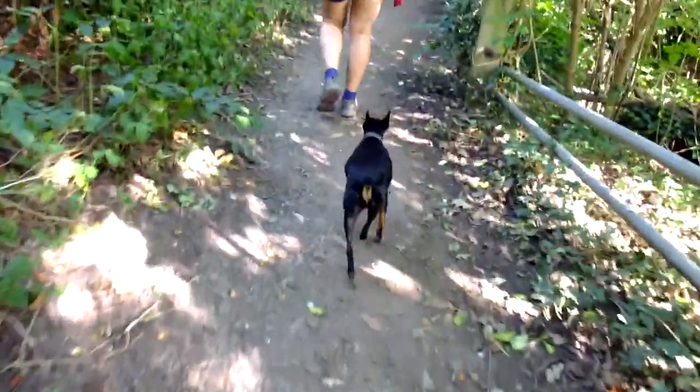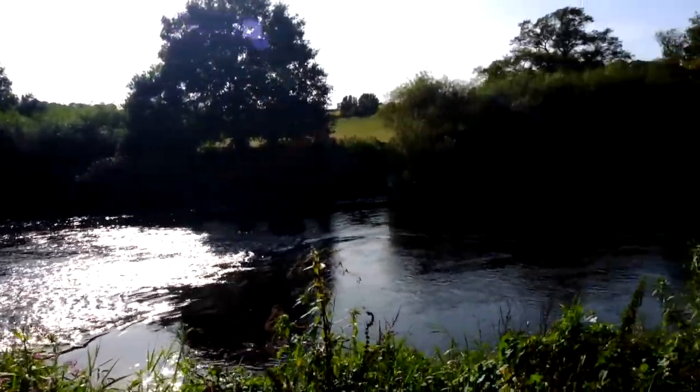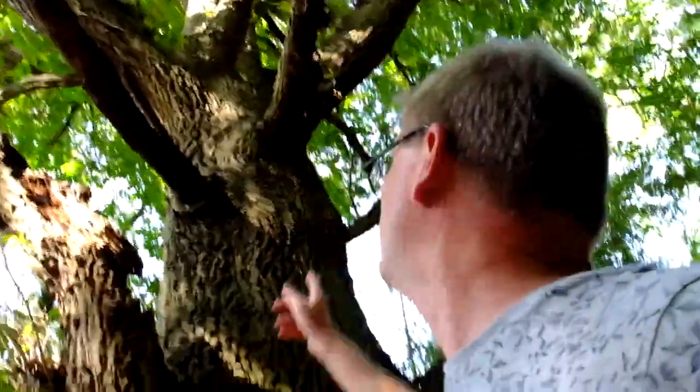This is so nice — it's good for the soul, isn't it, getting out to the outdoors, getting some fresh air, particularly if you've been busy all week and maybe you're in an office. Look at this around me, absolutely fantastic. If you've never been here, this is the Severn Valley, the Severn Valley Railway — we'll try and get a picture of that.